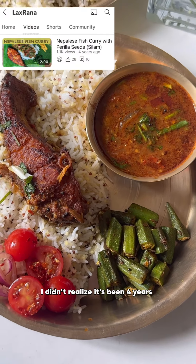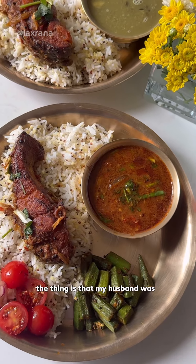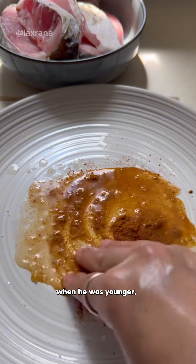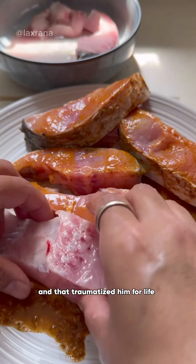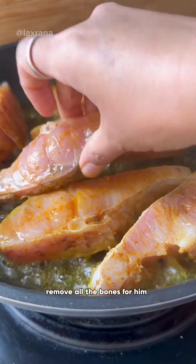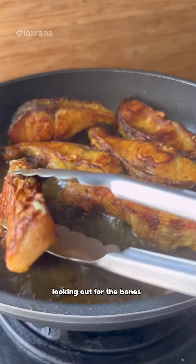I didn't realize it's been four years since I made this style of fish curry. The thing is that my husband was never a fan of fish with bones. When he was younger, he had a fish bone stuck in his throat and that traumatized him for life. So even if I made fish with bones, I would have to remove all the bones for him and he would still be looking out for the bones.